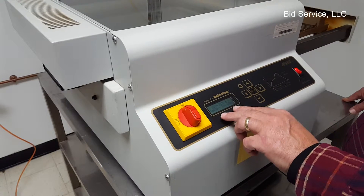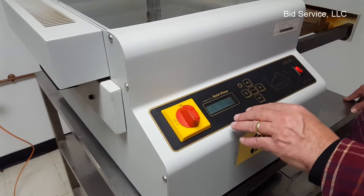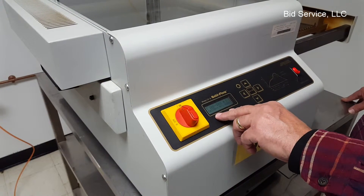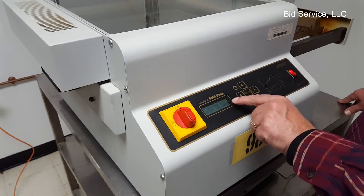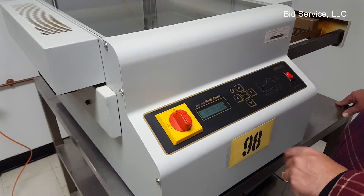These settings I've set to short settings so that you can get a quick idea of how it operates. They would have to be edited depending upon your application. This is a profile and it does store different profiles. Over here it shows number one, so we're in number one profile.